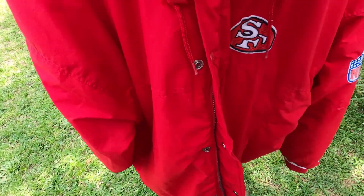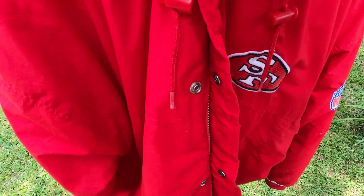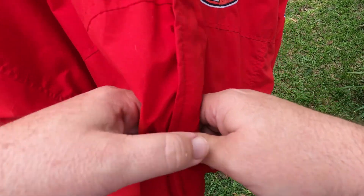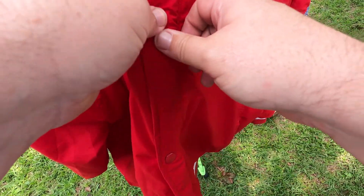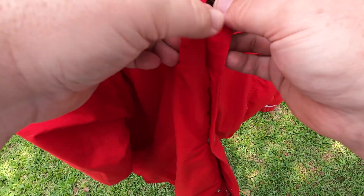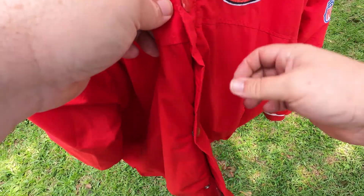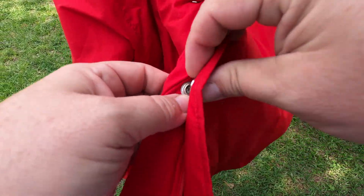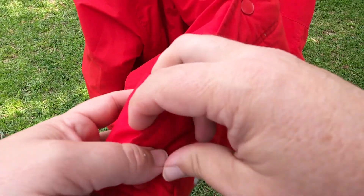The buttons of course work. People always say when zippers are broken, 'well the buttons work, you can just button it' — I see people selling starter jackets like that all the time. You don't really like to button the jacket, but sometimes that's what you've got to do if you don't have a working zipper.